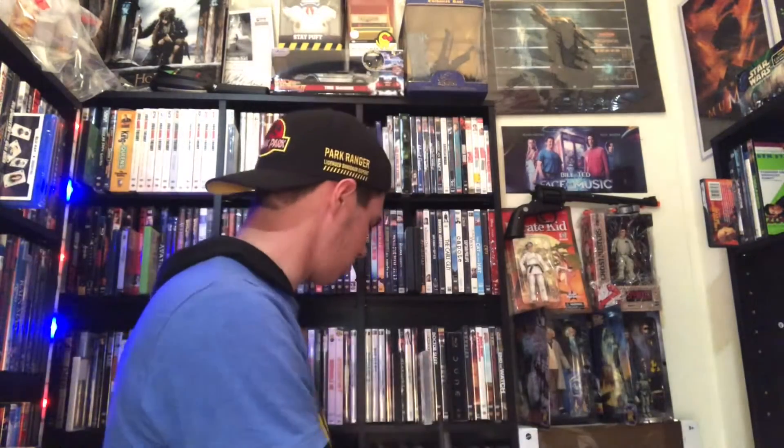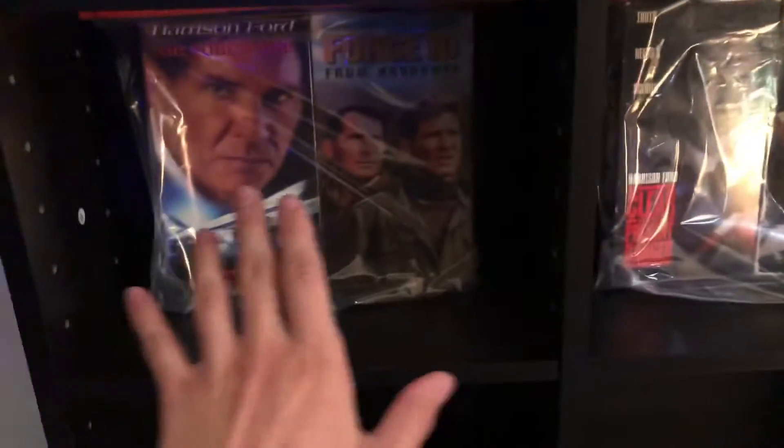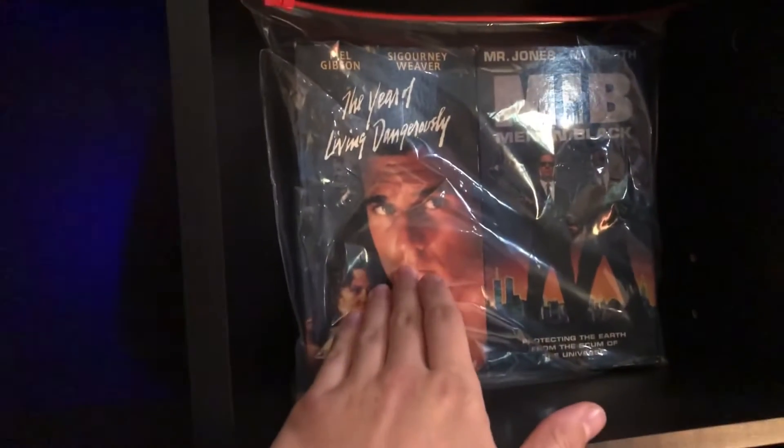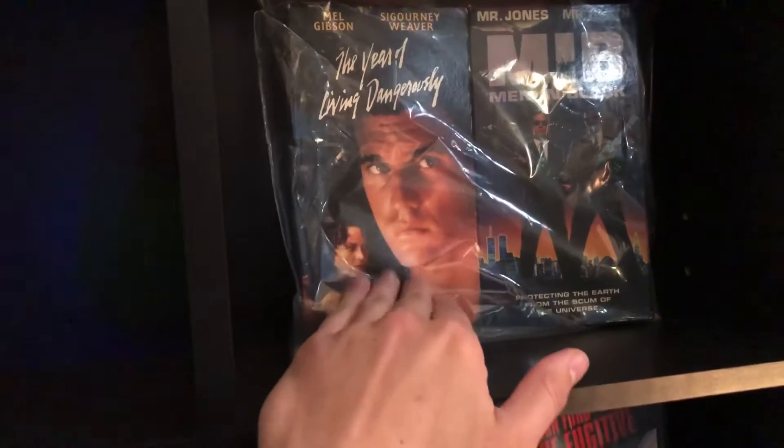Those are my only two DVD updates. I just wanted to show off my new shelf and show that the background has changed a little bit. I want to put these VHS tapes back on display. This is my whole VHS collection — they're in bags to keep the dust off. I have The Year of Living Dangerously here — I despise that movie, it's just a VHS I own.